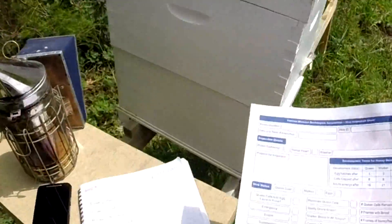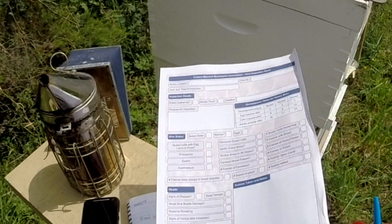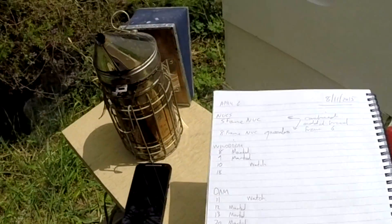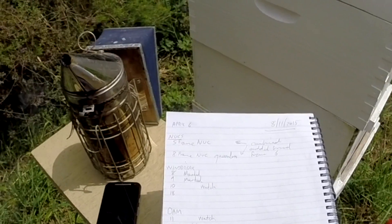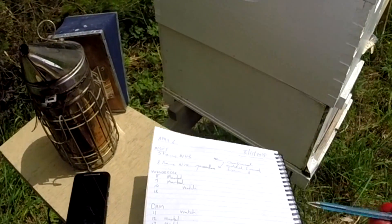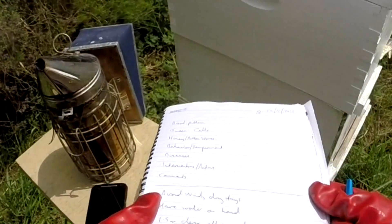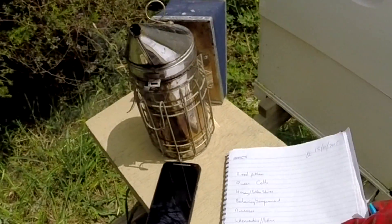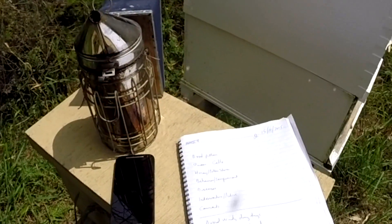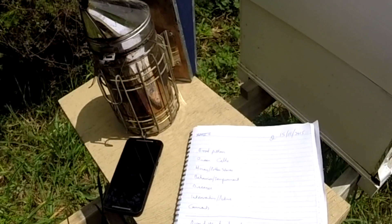When you're keeping your notes you can print inspection sheets from the internet, which you can just tick things off. If you want to keep detailed notes — I generally keep very brief notes. If I don't mention something then it's okay. You want to look at the brood pattern, if there are any queen cells, the honey stores, how well-behaved they are, if there are any diseases, and anything you did. It's very important to write down what you've done or what you need to do next time, so that you know exactly what needs to be done on your next inspection.